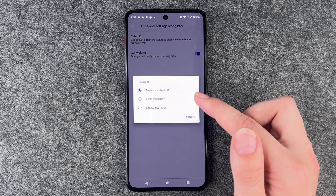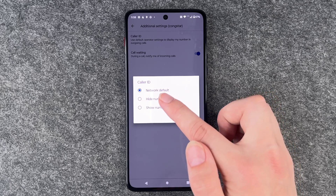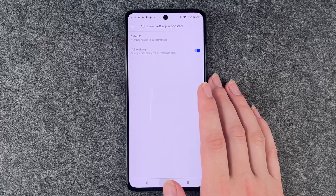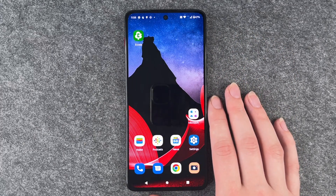It's pretty hidden in the phone — it always is — and it's actually set to network default right now, but you need to select hide your number and then your number is hidden in outgoing calls. You can just go back, make your calls, and then your number won't be shown on the device you're calling.